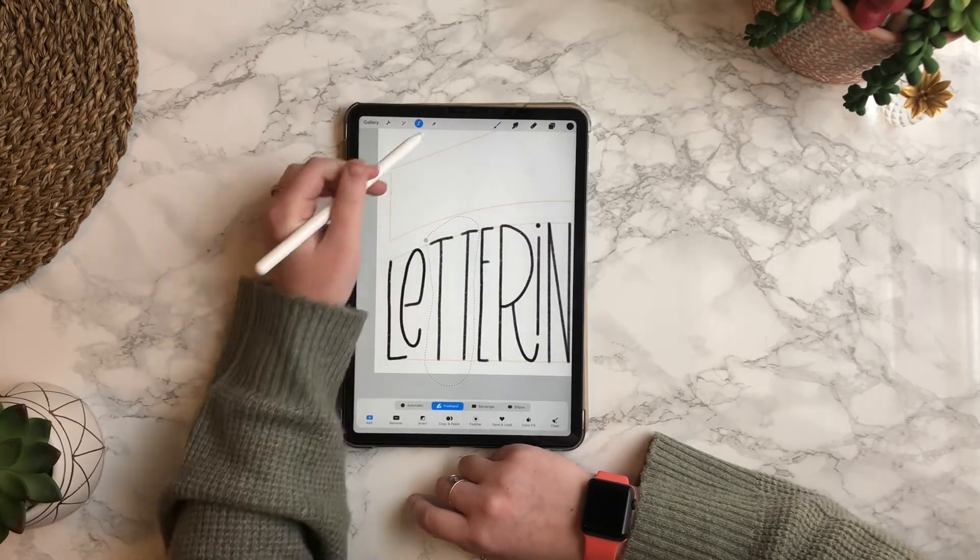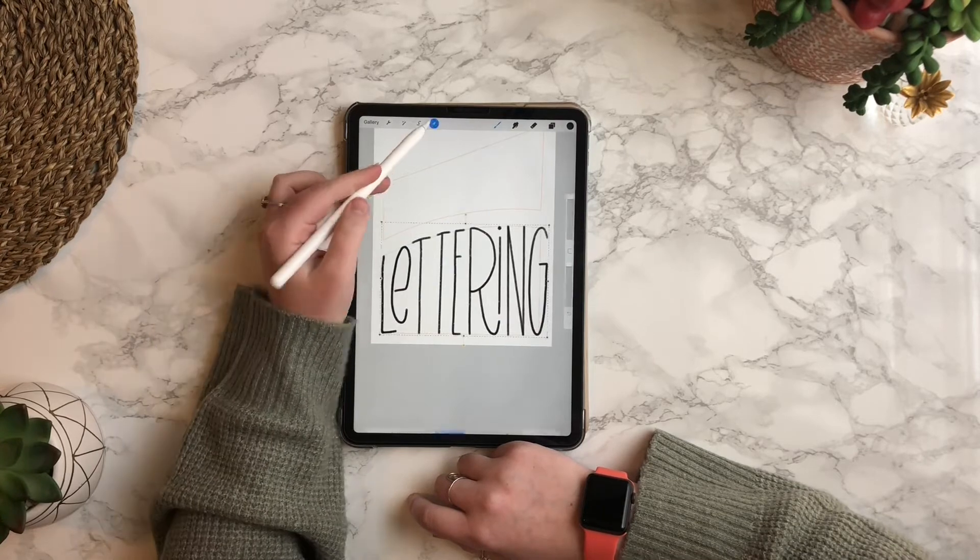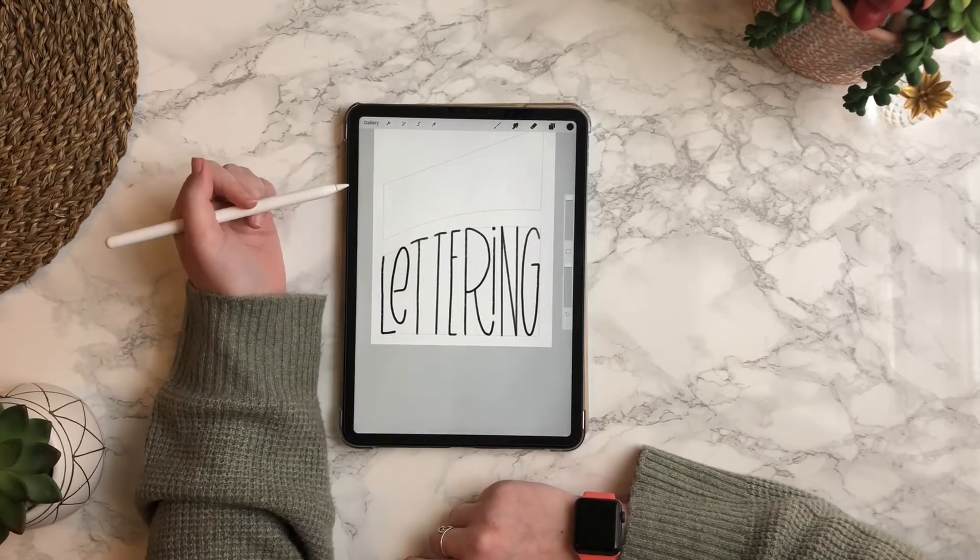You can see that the G carries over too far. So what I'm going to do is tap the arrow and then hit freehand and then drag the box to the left.